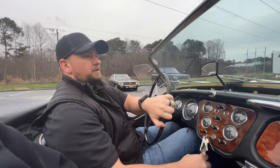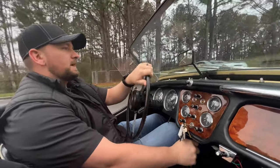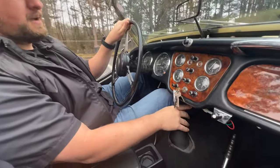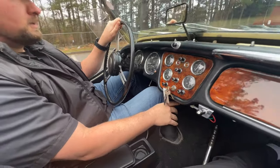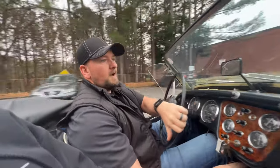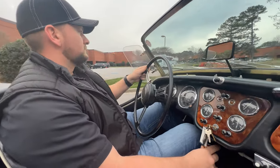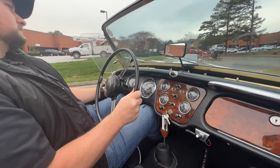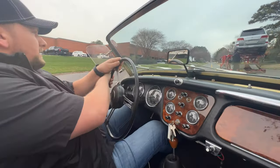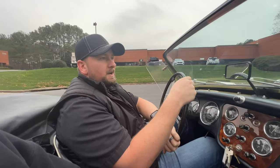Overall, super cool car. Handles really good. Steering's nice and tight on it. I really like this car. First gear has synchros now so you can downshift into first gear without coming to a stop, which is really cool. Love the sound of the exhaust. It's already getting tons of attention.